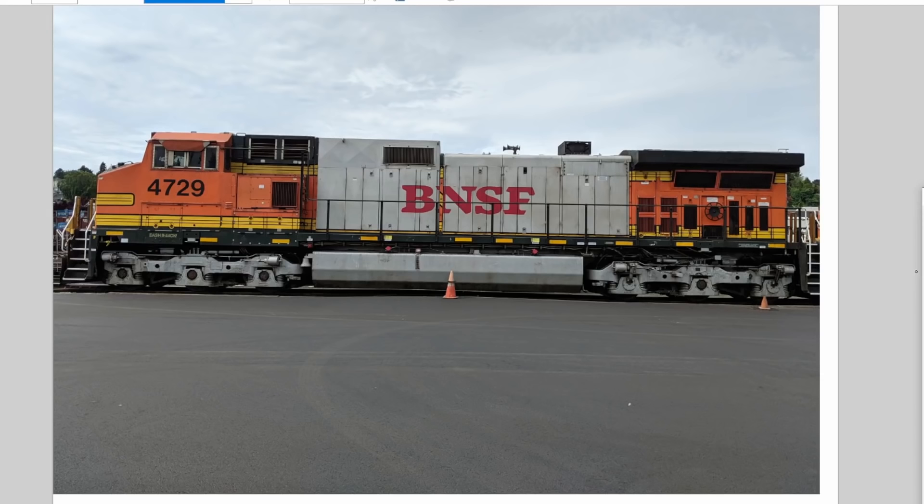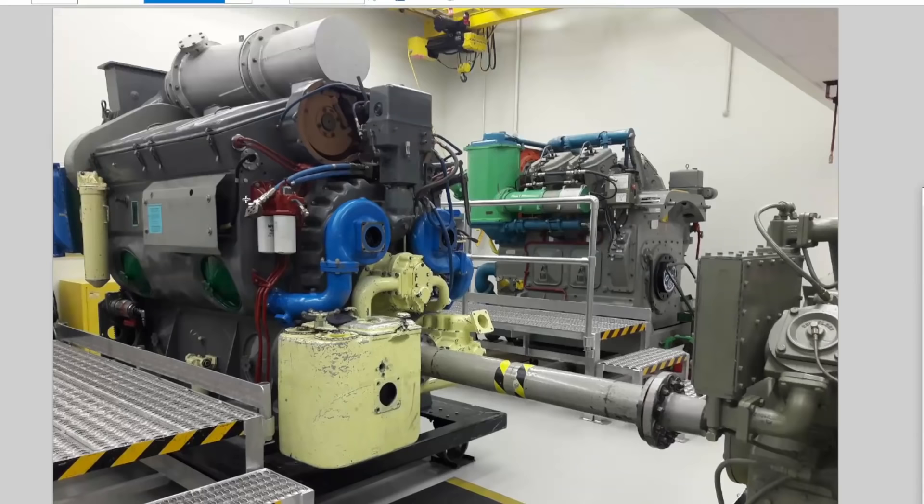For level two, we're going to talk specifically about the EMD style engines. Here is a demonstrator that BNSF has — a diesel engine that's been cut down so you have one end and the other end with all the middle bits removed. Normally these engines are typically a 16-cylinder V16, so you'd have six more cylinders in between. The primary difference between EMD and GE is that EMD is two-stroke and GE is four-stroke.